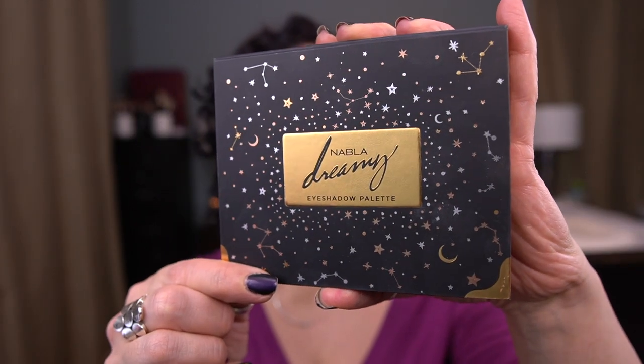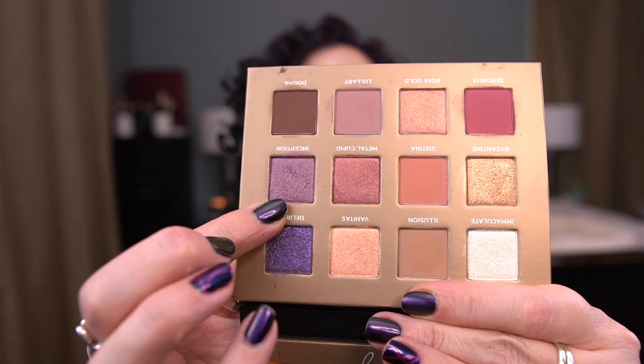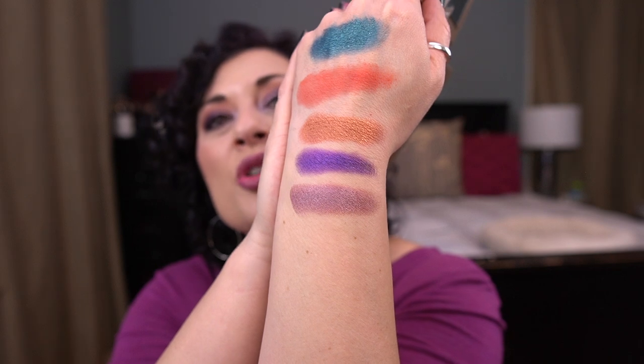The last shade I picked is from the Nabla Dreamy palette — I chose the shade Inception. I've used it a handful of times, it's a gorgeous gorgeous shadow. There's barely any dip going in it yet, but it'll get used. I'm really trying to hit my 30 uses on my last shadow in 50 Shades of Purple, which is what I'm wearing today. I can incorporate it with Inception — I could probably use all three together, but I pick and choose my battles some mornings.